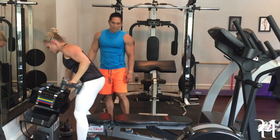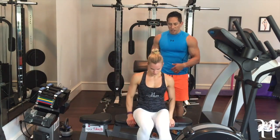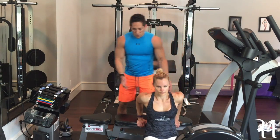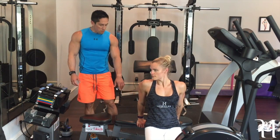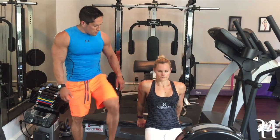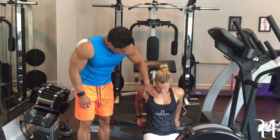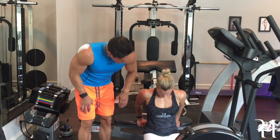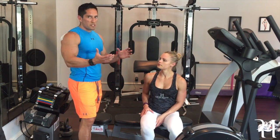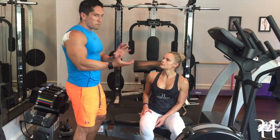The third exercise is dips. Dips use the pectoralis major as a secondary accessory muscle; the prime movers are the shoulders and triceps. Most women do this with their body weight on the edge of a bench; some do it on a machine. But this is a very hard stretch on the pectoralis major. When she dips down, you can see the implant get pushed out — and that's what we don't want. Doing that hundreds of times over the course of years, I promise eventually that implant will go out to the side and require reconstructive surgery to get it back into the correct position.